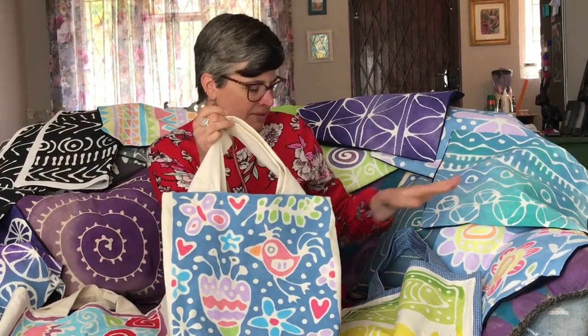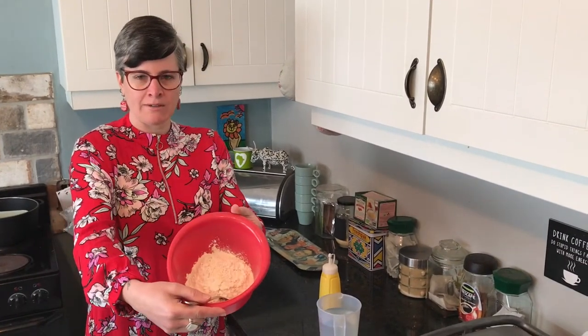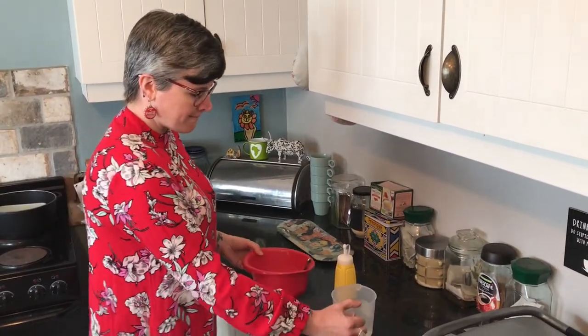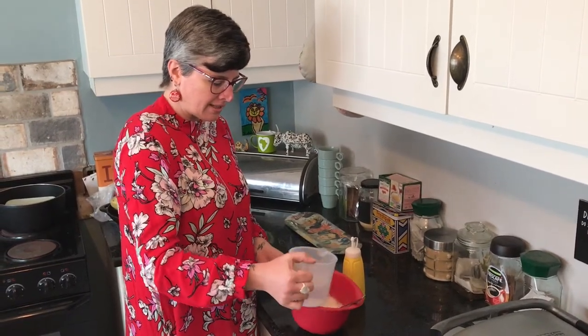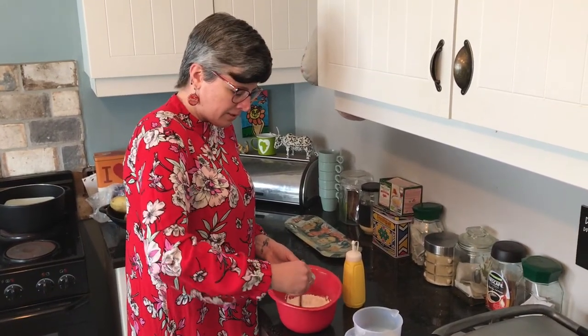I've done cushion covers, shopping bags, and clothing, and I'd love to see what inspires you and what you've turned yours into. So let's give it a try. What we need for the starch resist is a bowl of flour — I've probably got a cup and a half in here, but just try a little bit to start. Then we add a bit of water, just a little bit at a time, and use a normal fork to mix it up. Make sure you get all the lumps out.